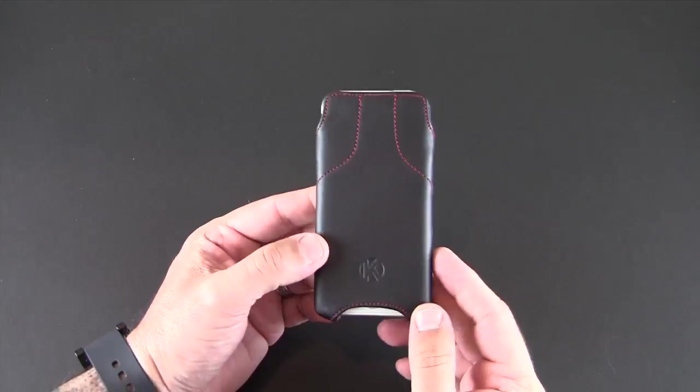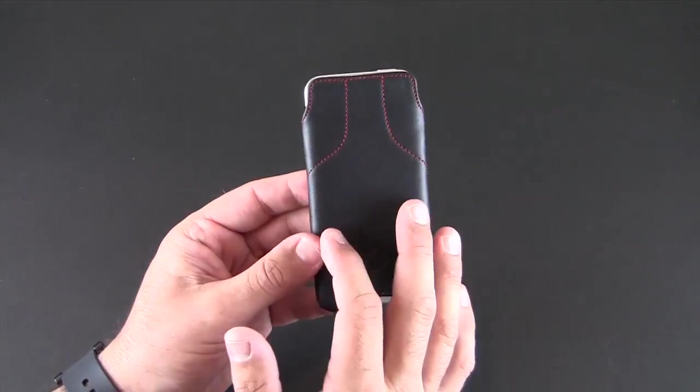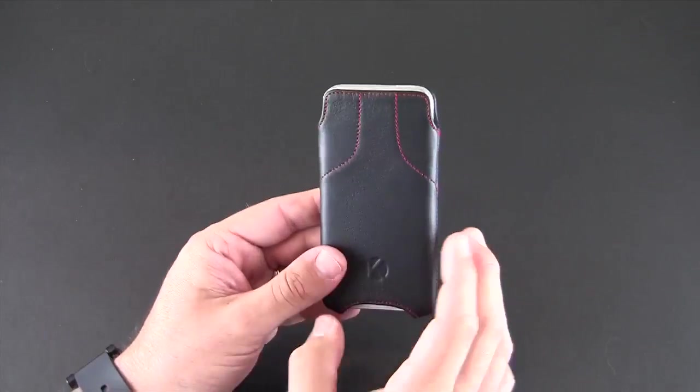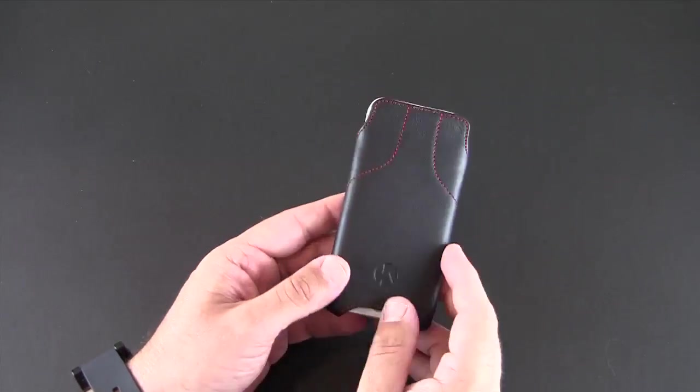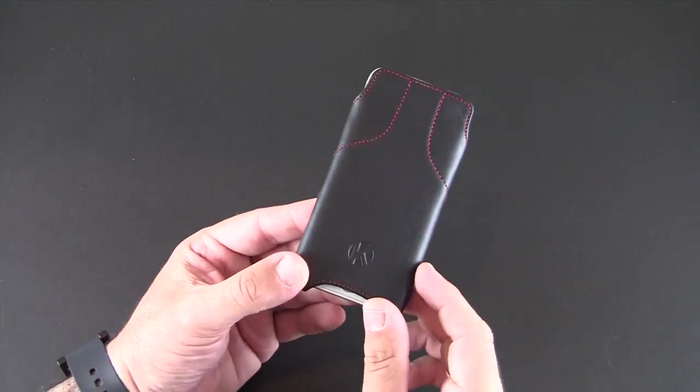So that's been my brief look at the Chorus Torque case for the iPhone 5. It's available in three different colors. Price-wise it sells for 49.95 euros, which when I did the conversion at the time of this review was about $65 US.